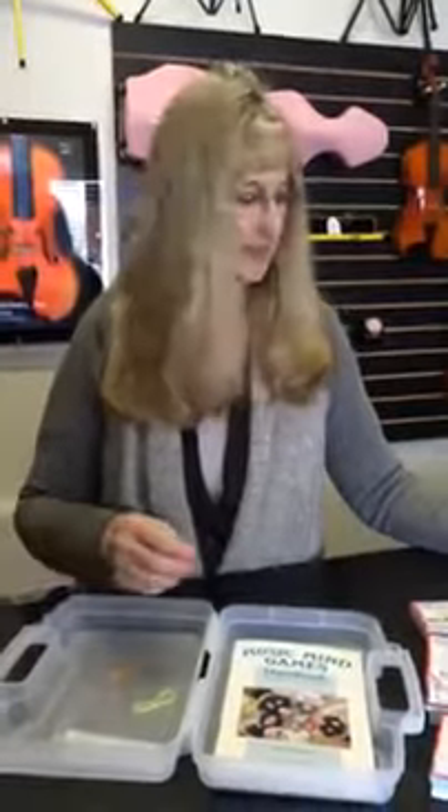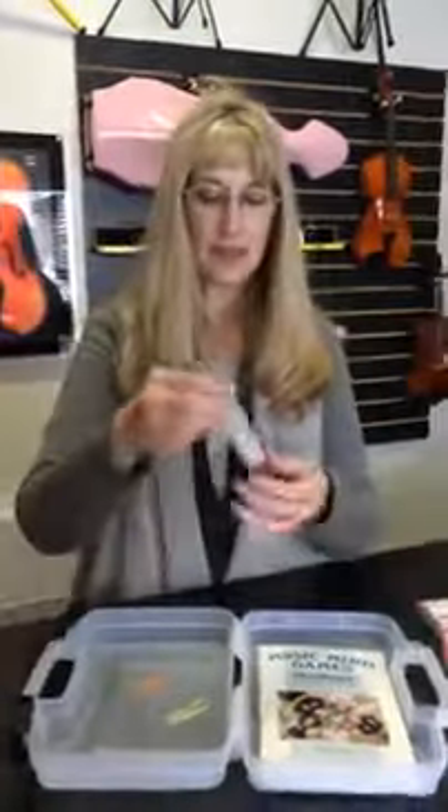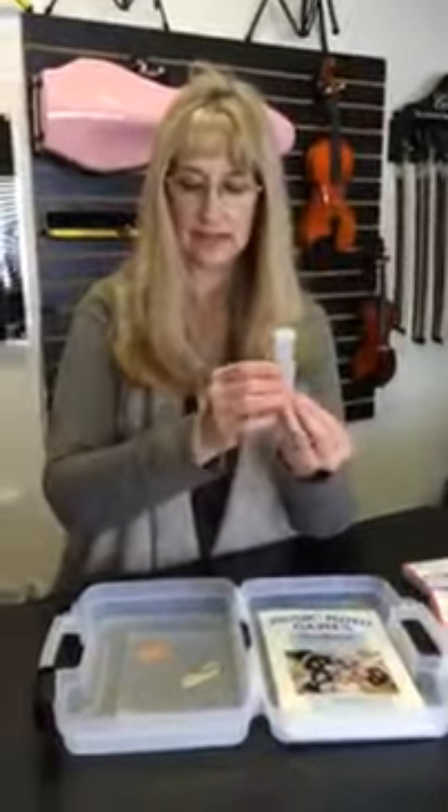It also comes with a wand and chips that you can use on the staff, or in connection with all the other materials. The wand is for easy pickup, and you can store the little chips in the small container included here.